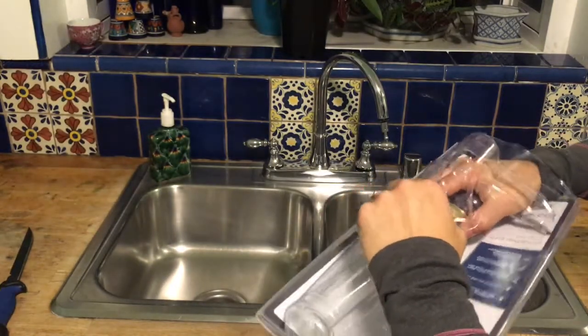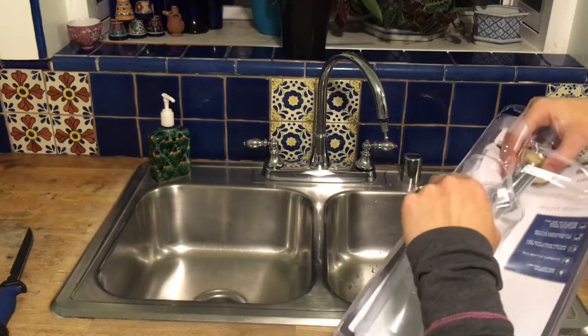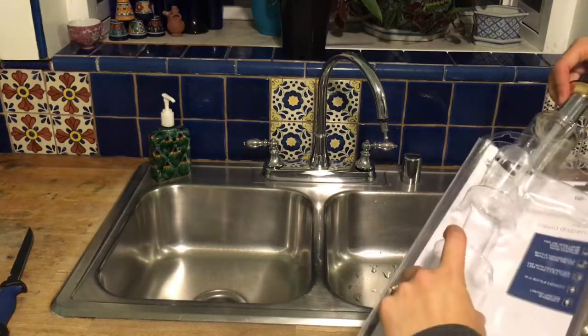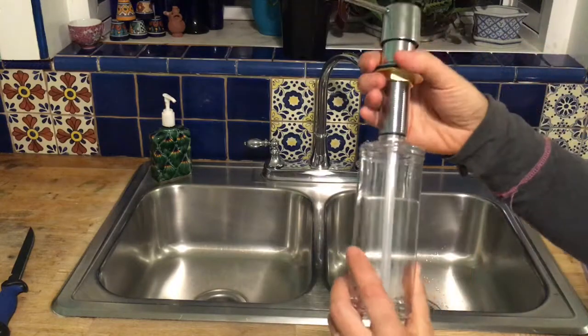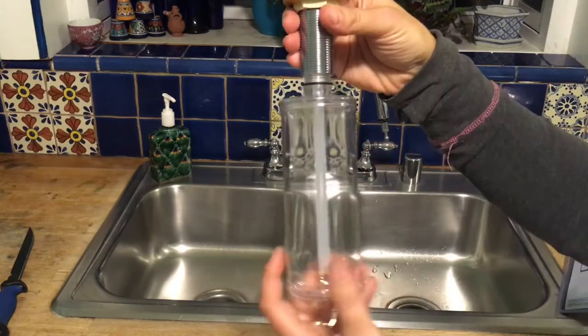Victory — we got it open. Now we are going to unscrew the body from the bottle, like that.